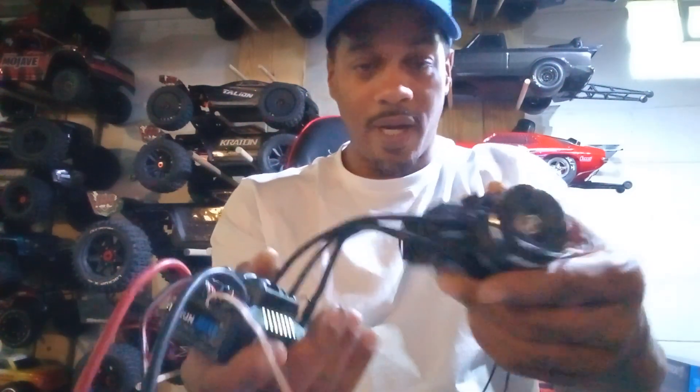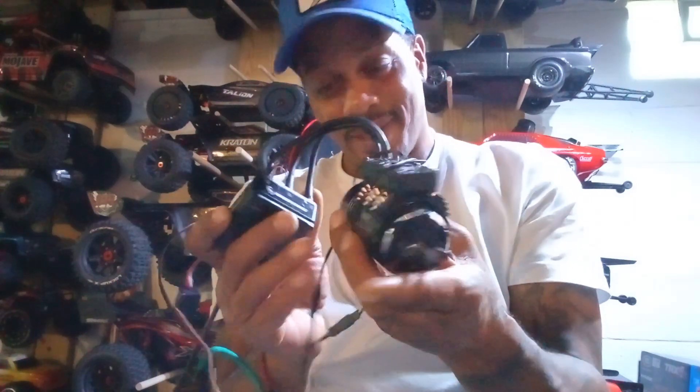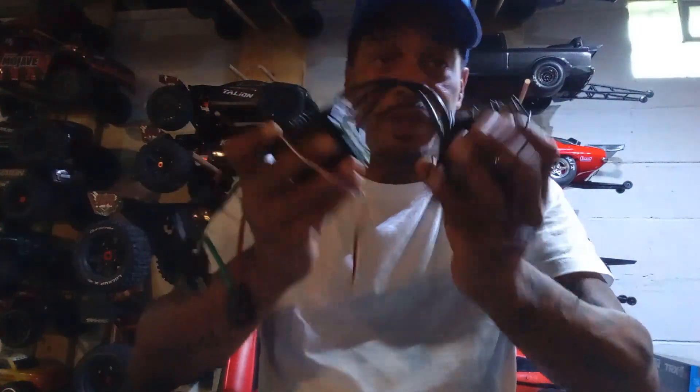Right now I have a Mac 6 with a 4985, which is a 1650 kV. I don't know if this will fit, but do you guys think this would be too much? Be honest, because I have plenty of things I can put this in. I have two of these guys — these are Mac 6 1650 kV motors.